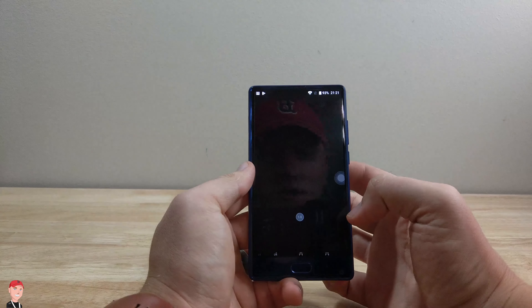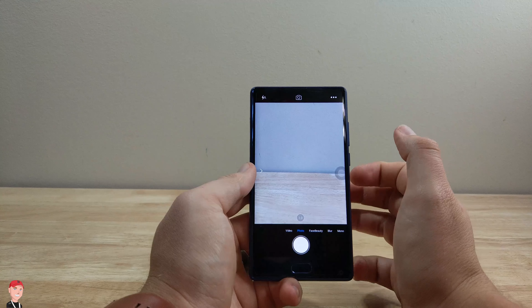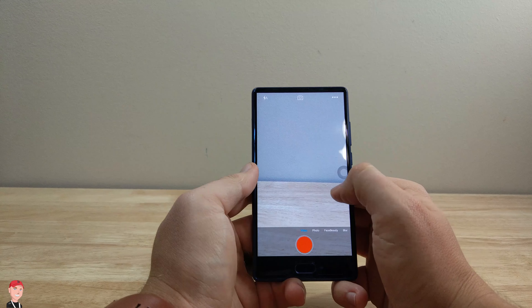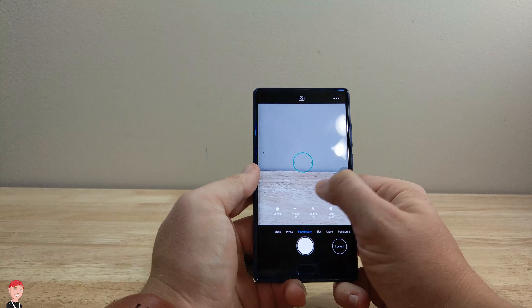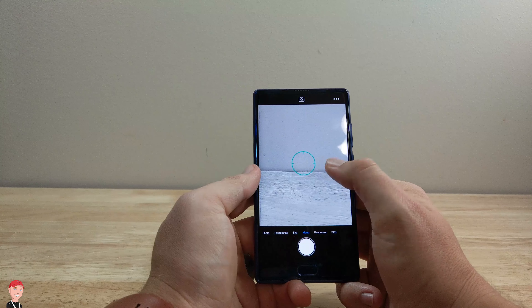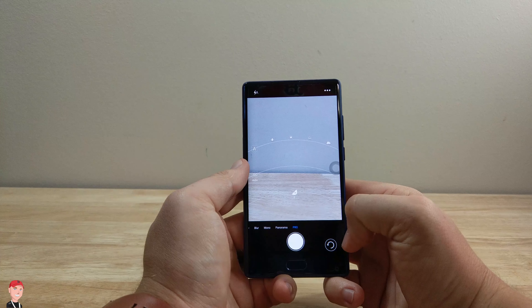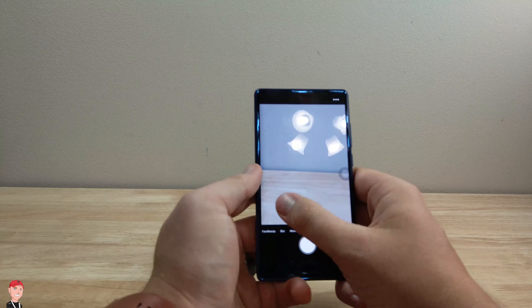Let's take a look at the camera, because I'm always interested to see what the camera is going to be like. We got swiping actions here — video, photo, face beauty, blur, mono, panoramic, and we have pro mode, so that's really cool. It's got some pretty good camera options within the app.